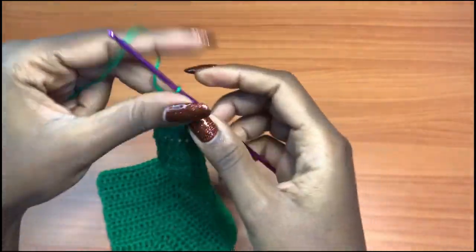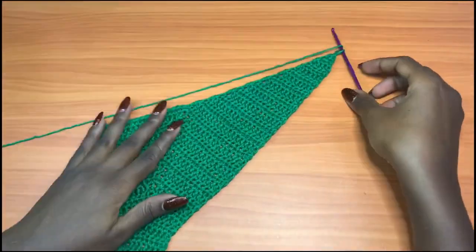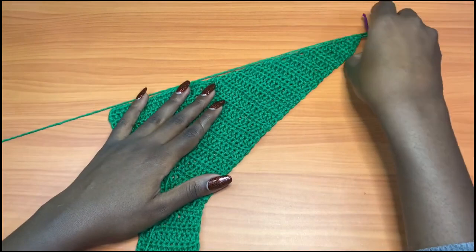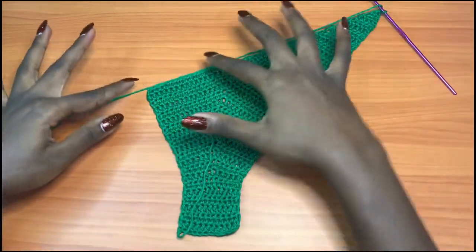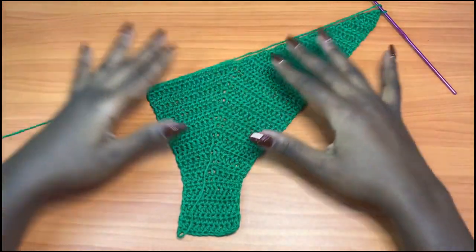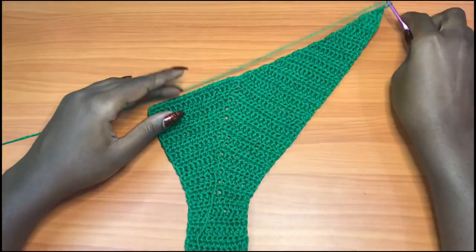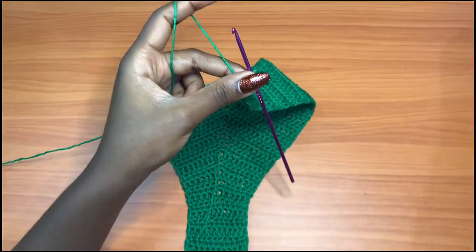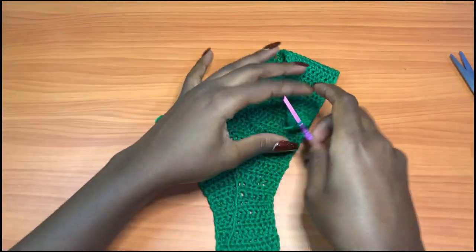This is the shape we've created. We're going to do the same exact thing on the other side to create that other V shape. Chain one and cut your yarn at this point — make sure you leave enough room for weaving in your ends.